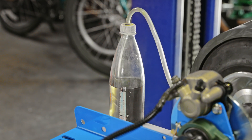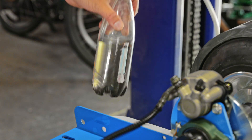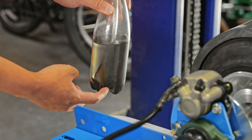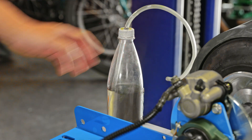The next step is to bleed the brake system. The method we're showing you allows you to actually bleed the brakes by yourself. We'll have a product with a link in the description that's similar to what we made, so you can bleed the brakes on your own.